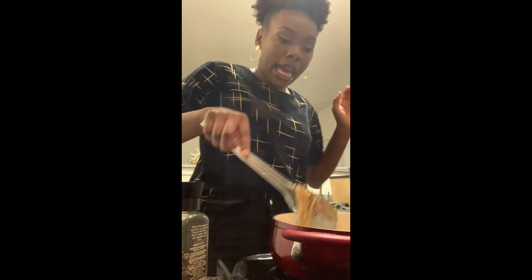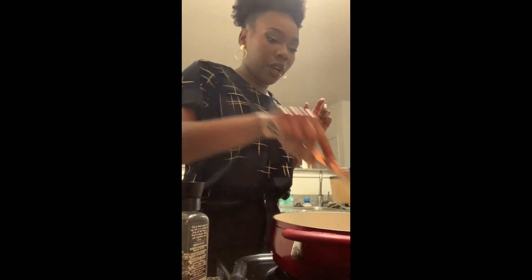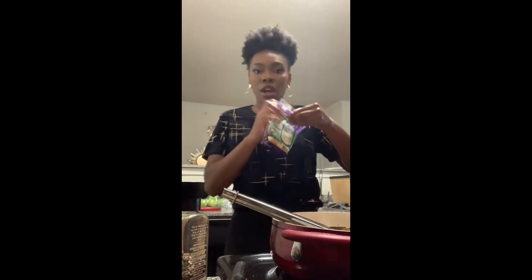Now I added in some garlic, some Italian seasoning, more pepper, and red pepper flakes. And now you're going to add in your Parmesan.